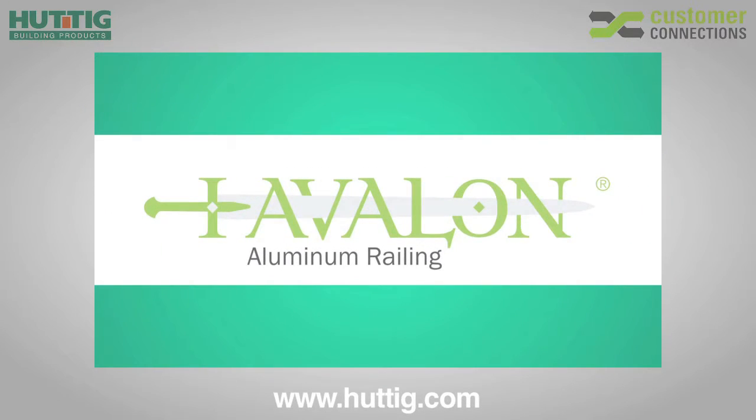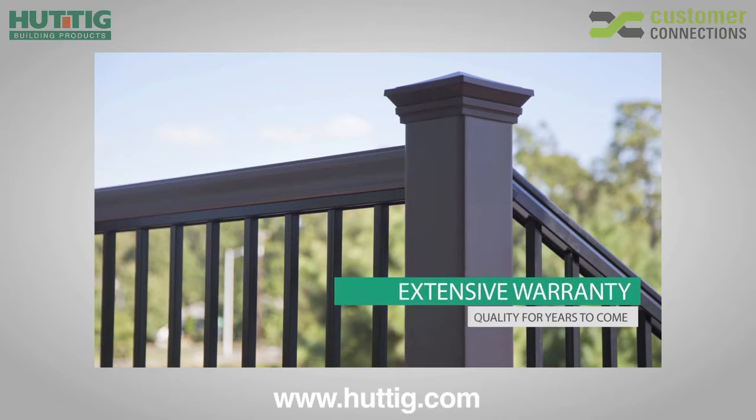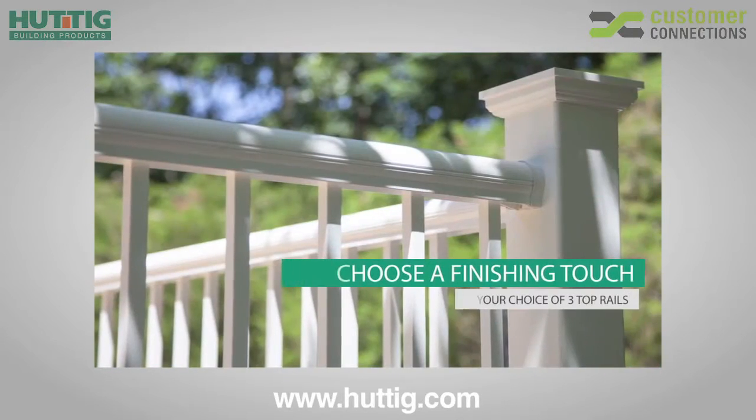Thank you for choosing Avalon Aluminum Railing Systems from the RDI Metalworks family of products. RDI's Avalon Aluminum Railing Systems offer unique style options that combine form, function, and versatility to add a rich, stylish look to your home while adding safety and security at the same time. Avalon's pre-assembled level and stair panels, easy install brackets, and pre-installed Securitec locking strip make installation fast and easy. Just select a top rail to complete your installation.